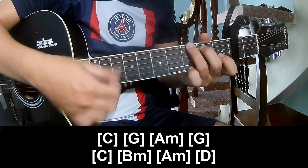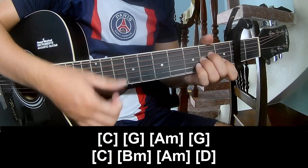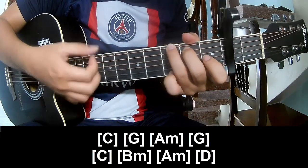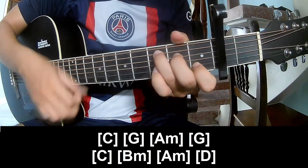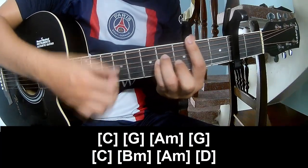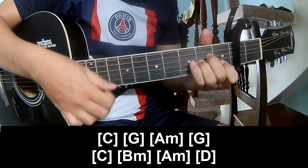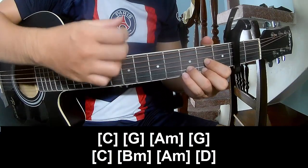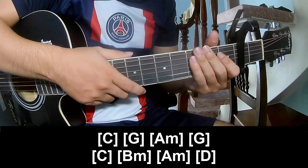Play along: G, Am, G, C, Fm, Am, D. Hit this section and wait for the next part.